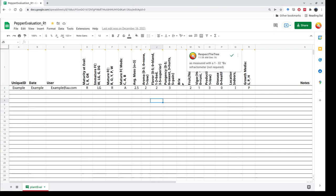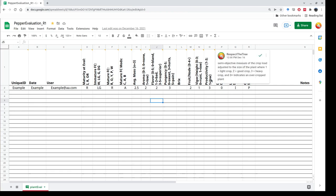Then we have fruit per node, vigor, and height of the plant. Vigor is very subjective — one is a runt, two is a medium plant, and three is large and vigorous. Productivity is a comparison of crop load to plant size: one is a light crop, two is a good crop, and three is a heavy crop.